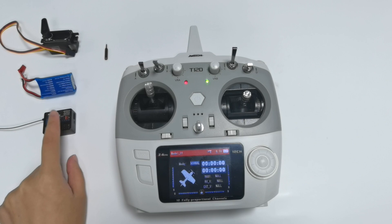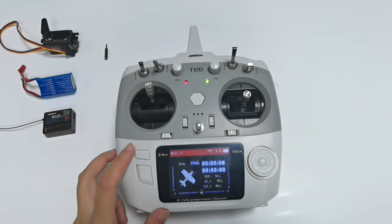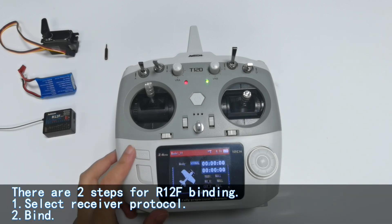I'm going to show you how to bind the R12F to the T12D. There are two steps for binding. Step one: select the receiver protocol to bind.